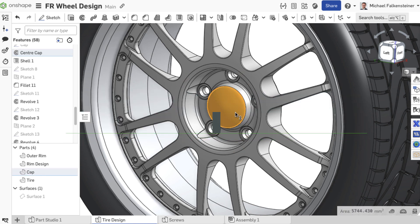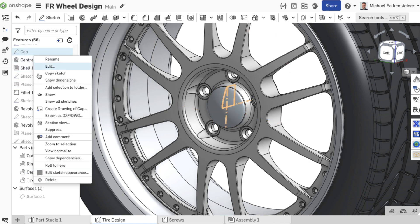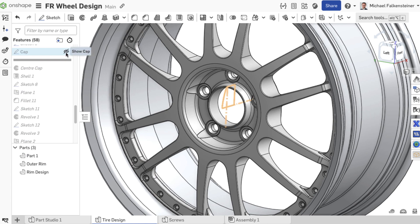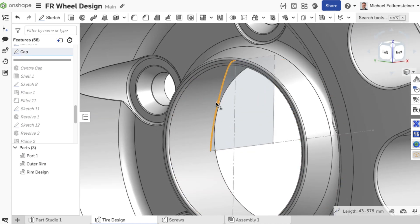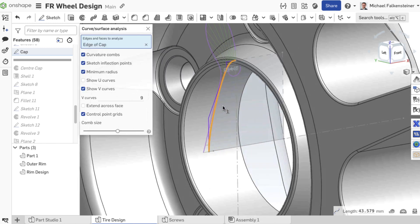In this tech tip I explain how to create a raised logo or text onto a non-cylindrical surface, in this example the cover cap of a rim. If you take a closer look at the sketch of the cover cap, you see that it was created with a spline and is therefore not cylindrical.